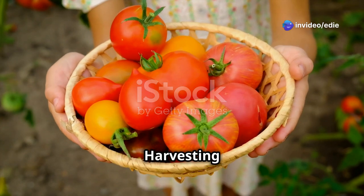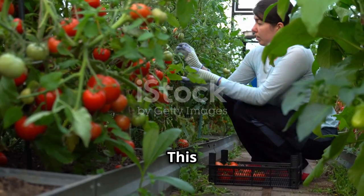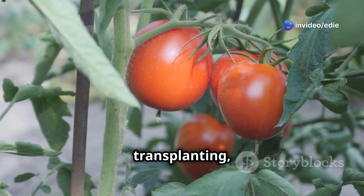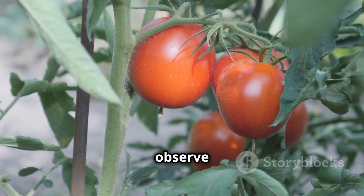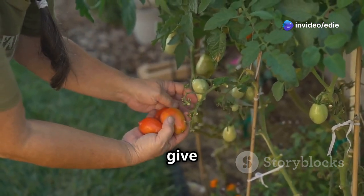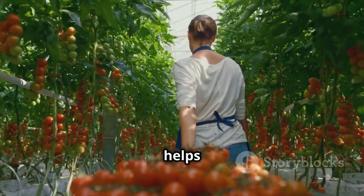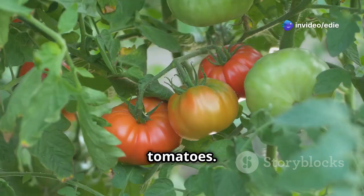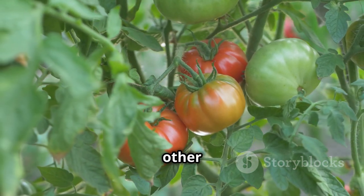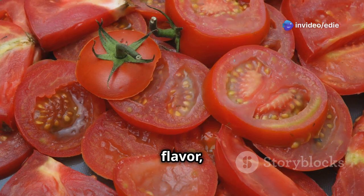After weeks of nurturing your tomato plants, harvesting time has finally arrived. Tomatoes are typically ready to harvest 60 to 80 days after transplanting, depending on the variety. You'll know they're ripe when they've reached their full color and size and feel slightly firm to the touch. Gently twist or snip the tomatoes from the vine, leaving the stem attached, to preserve freshness and extend shelf life. Enjoy your homegrown tomatoes fresh from the garden or use them to create delicious sauces, salsas, salads, and countless other culinary delights.